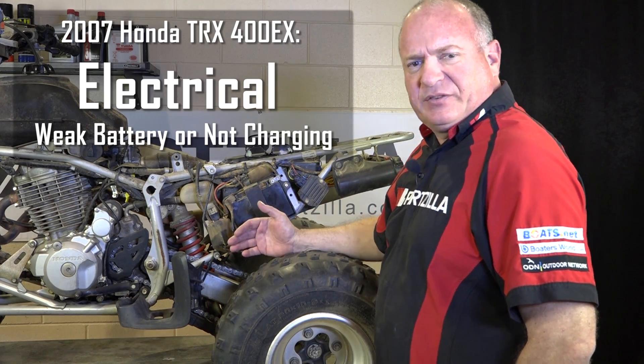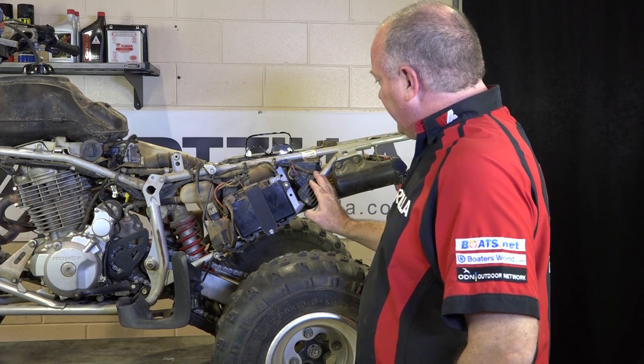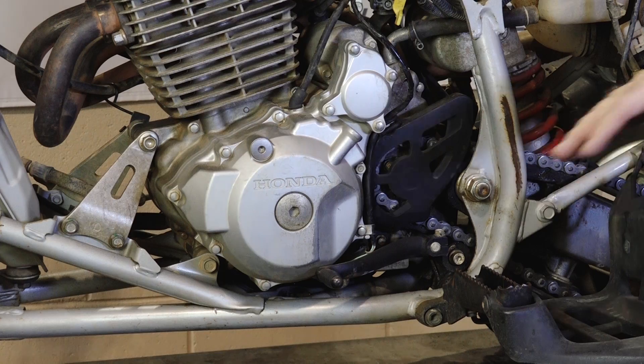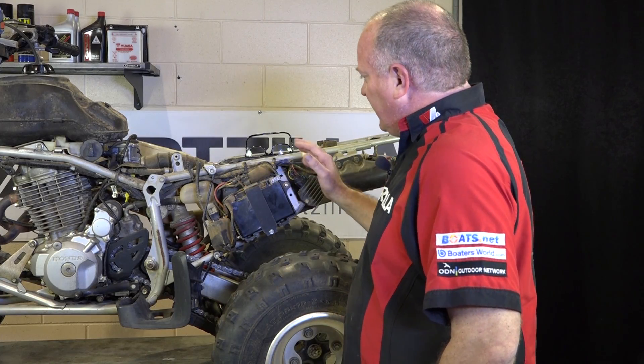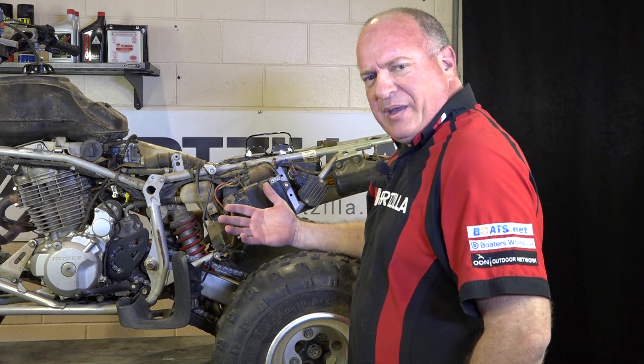It's a fairly simple system — there are basically three different parts that you want to look at: the battery itself, your regulator or rectifier, and then behind this cover there's going to be a stator. What we're going to do is take measurements for each part of the system and make sure they're within spec.